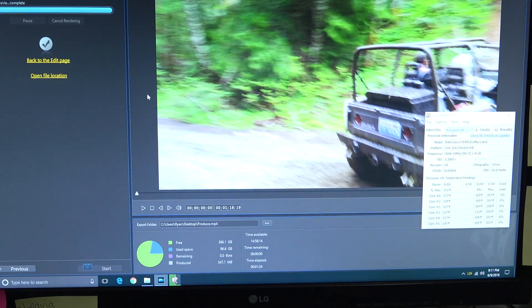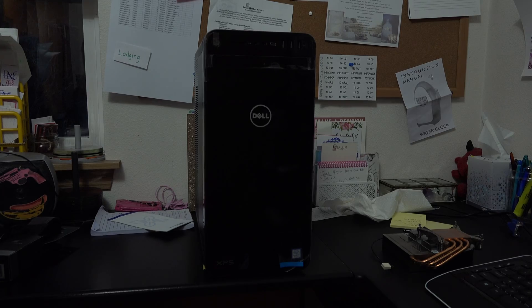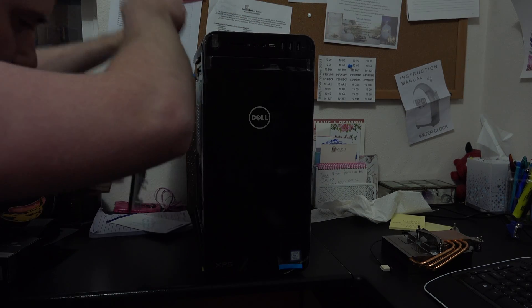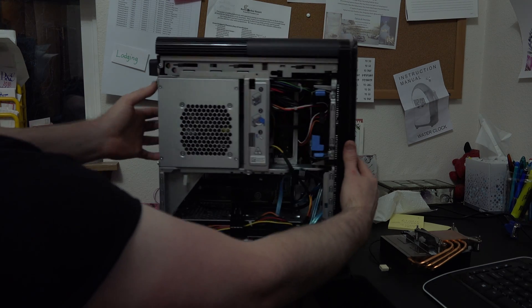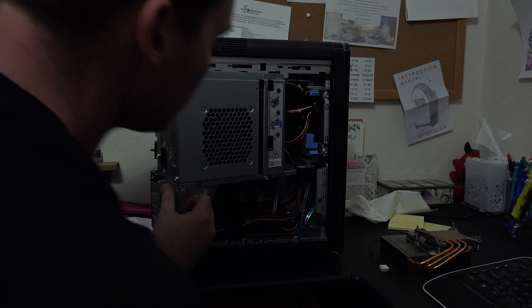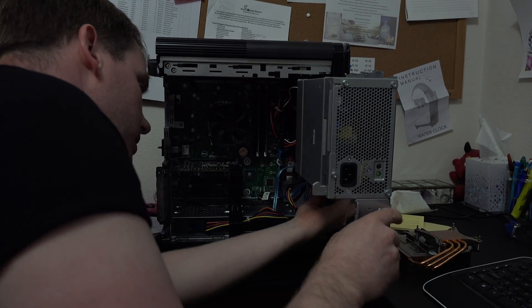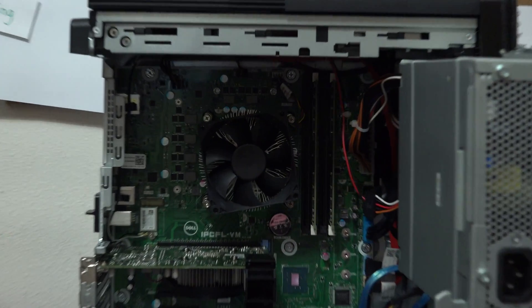I'm going to show you some of the different options we have to help keep our computer cool. This here is the 8930 series desktop computer. As you can see it's pretty easy to get into — just pull that cover by pulling this, and it comes right off. Unlock these levers, the power supply will fold out. I'm just trying to be careful not to nick any wires while doing that, because it can happen. And this is an example of the stock cooler that comes in most of these computers — basically just a standard heat sink and fan.